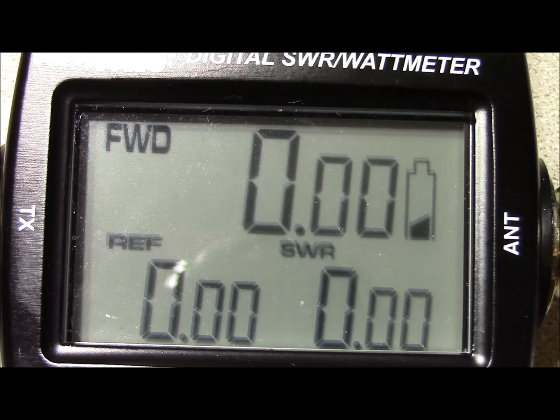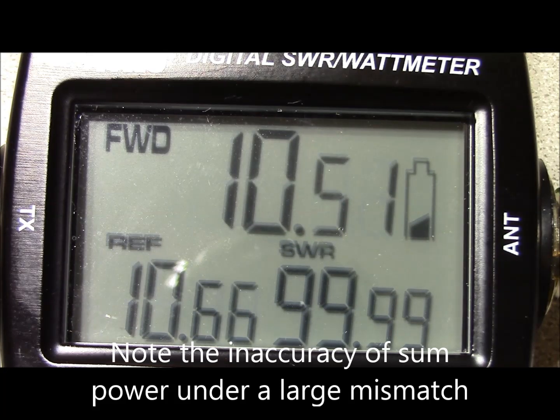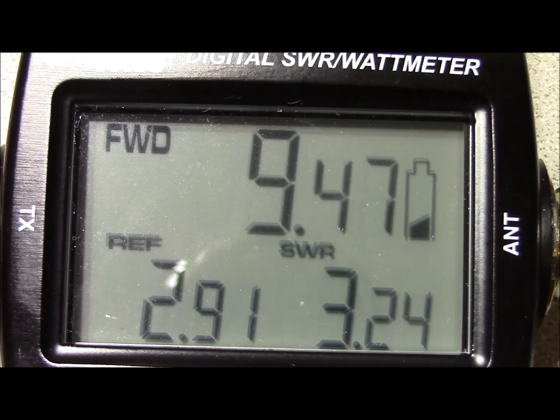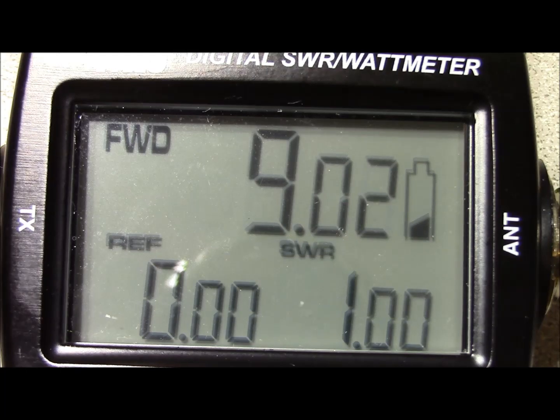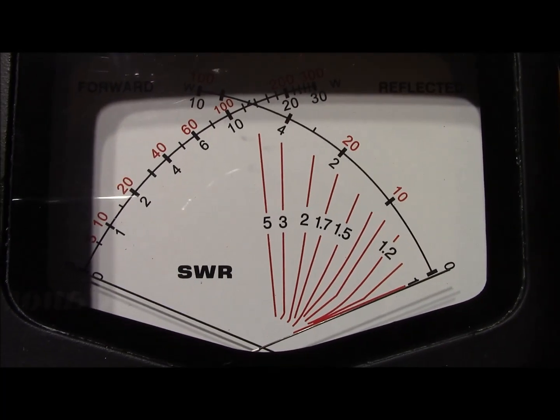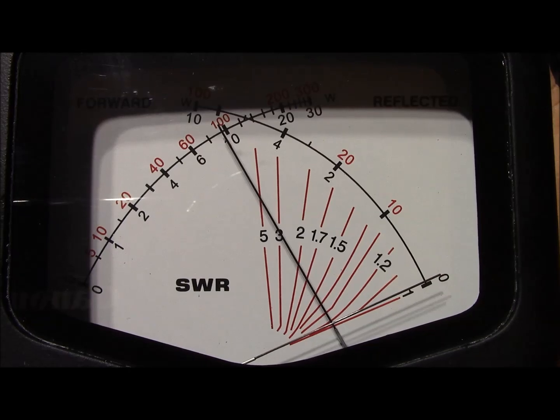Using a meter like this in conjunction with a manual antenna tuner is a common task, so let's try that out. Sending RF, we can see that the reflected power is considerable. As we make adjustments to the tuning capacitors, you can watch the reflected power decrease as the tuner starts to do its work. Comparing against our cross needle meter, it's right on the money.